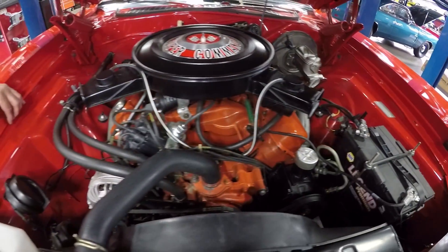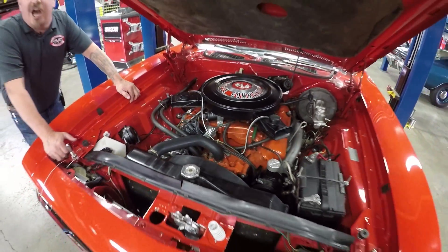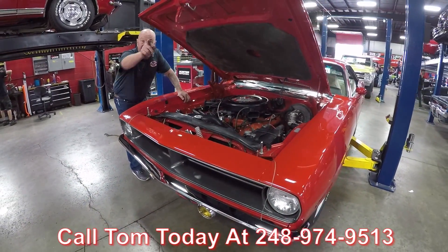It is an amazing car — she's a 70 model, she's a U-Code, it's a 440, and it's a Cuda. Call us at 248-974-9513 and let Vanguard Motor Sales park this dream in your driveway.